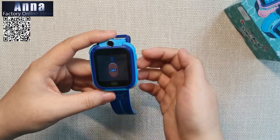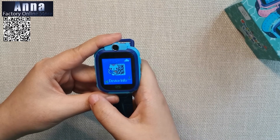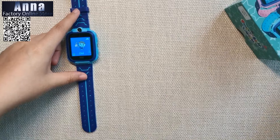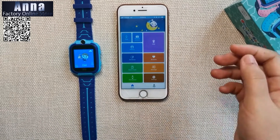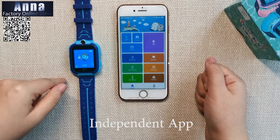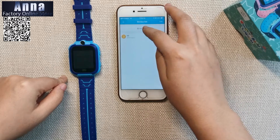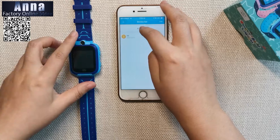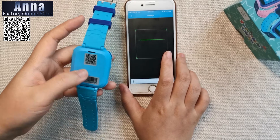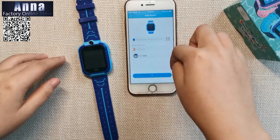This button can also be used to turn back, and there is device information. On the phone, download the app — it's called C Tracker. Once connected, you can add your device by scanning the QR code on the back of the watch and see the basic information to save it.